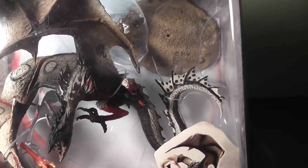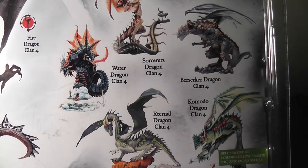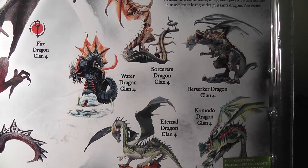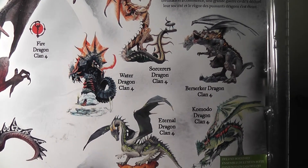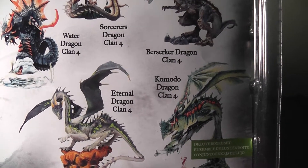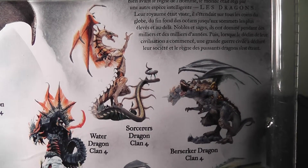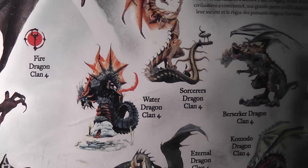I really like these guys. At the back you'll see the entire series of dragons. Looking at what I've been missing, it's a pretty good thing that out of all the series there will be some dragons you like and some you don't — that saves me from the collect-them-all disease collectors tend to have. So just looking at this: yeah, Eternal Dragon, Komodo Dragon, maybe the Sorceress Dragon, but I don't like the Berserker Dragon, and the Water Dragon does look a little bit bloated.